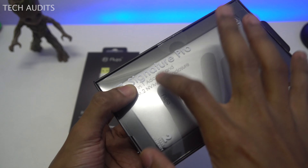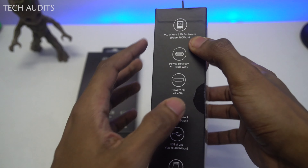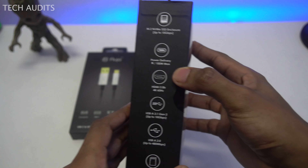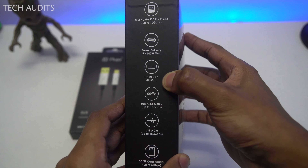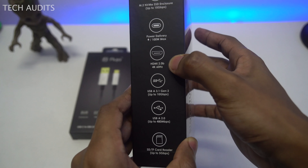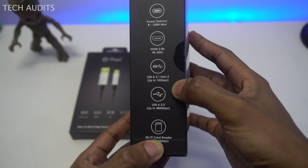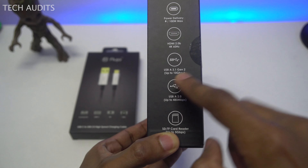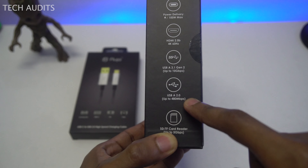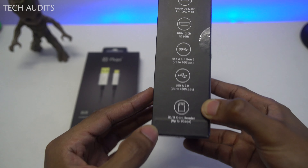Looking at the side of the box, we can see the port details. We have an M.2 NVMe SSD enclosure with up to 10 gigabytes per second transfer speed, power delivery up to 100 watts, HDMI 2.0b supporting 4K 60 frames per second, USB-A 3.1 Gen 2 up to 10 gigabytes per second, USB-A 2.0 up to 480 megabytes per second, and an SD/TF card reader up to 5 GB per second.